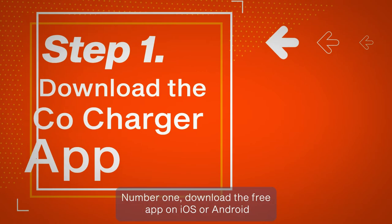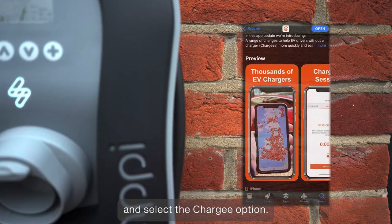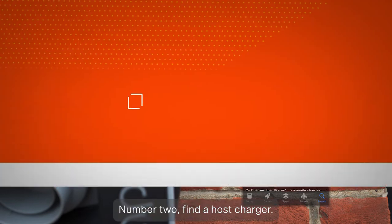Number 1. Download the free app on iOS or Android and select the Chargee option.